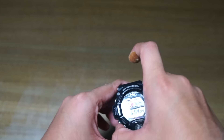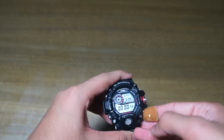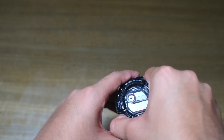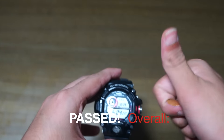Even at the end of all this, the watch is still functioning with no problems — all the buttons are working, there's no problem at all. This is just a fabulous watch. So overall, it passed with flying colors.